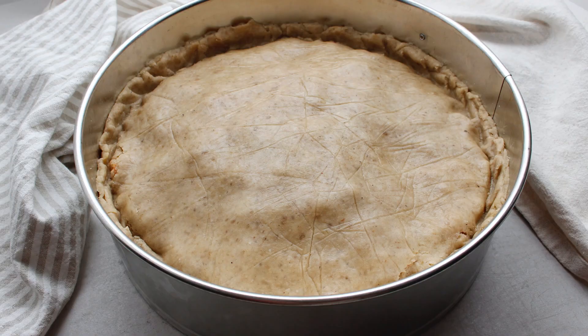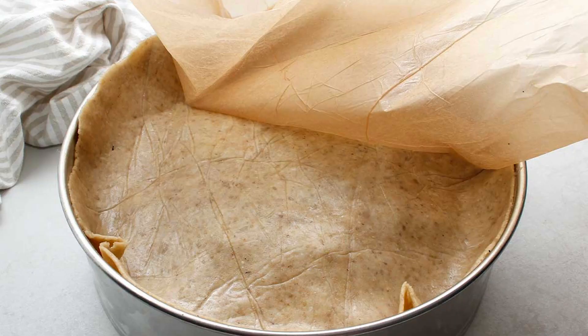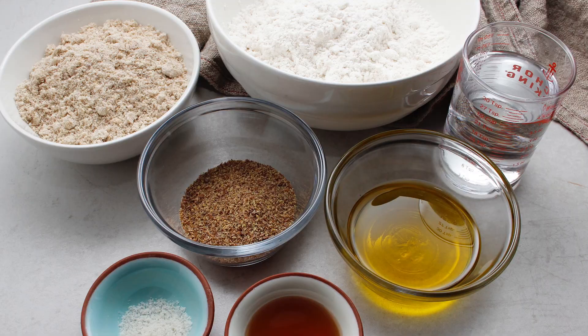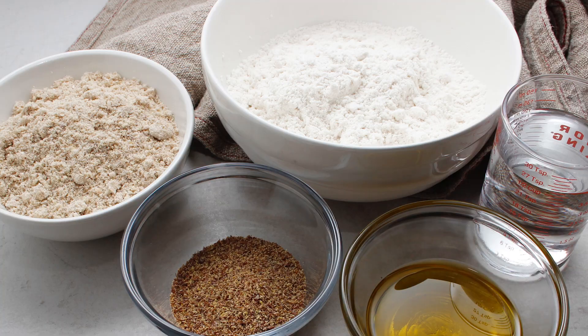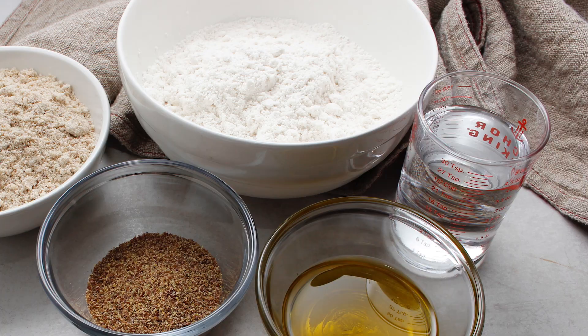Using parchment paper to roll and transfer the dough is your best bet as it makes it so much easier. Fresh Israel tested many variations for the pie crust ingredients. These were the final ones — six in total — and some boiling water. Try your best to follow the suggestions in the recipe, otherwise you might get a dough that doesn't hold together.